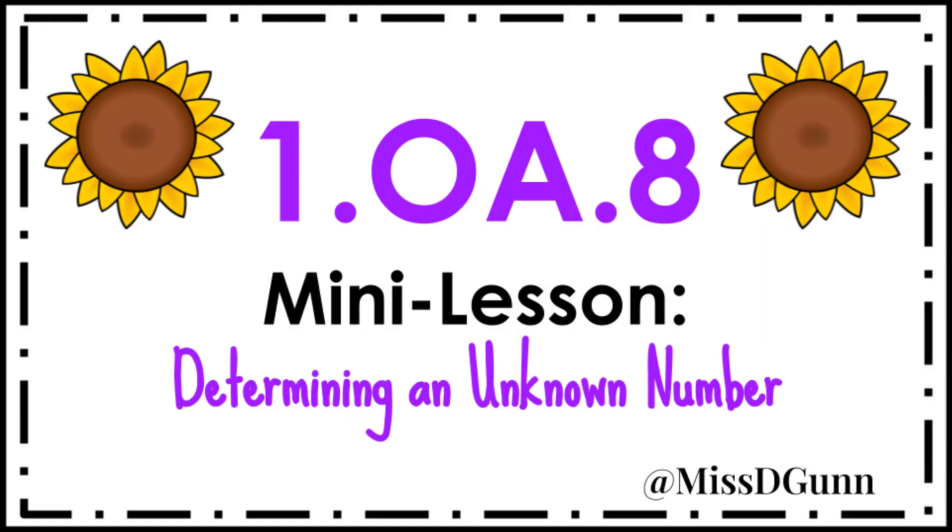Hi everyone, it's Misty Gunn on Instagram as well as Teachers Pay Teachers. Today's video is a mini lesson over standard 1.OA.8, which is: I can determine the unknown whole number in an addition or subtraction equation. This video is for parents and teachers who are trying to support learners with this skill.